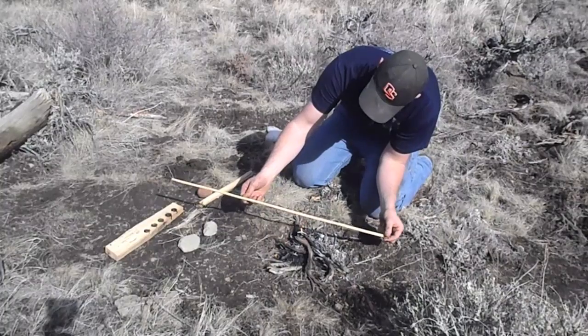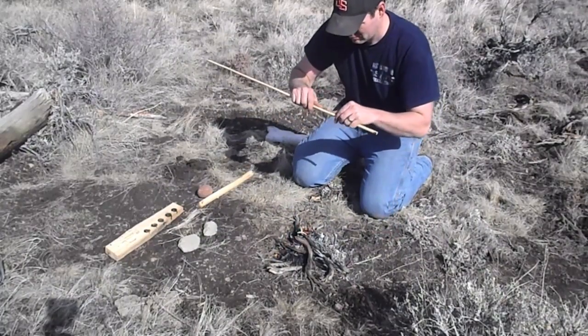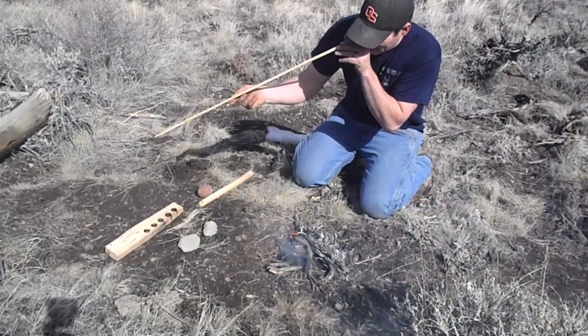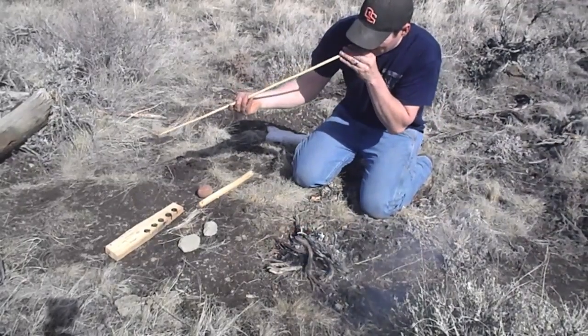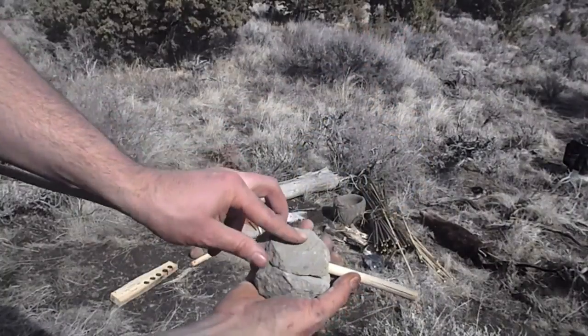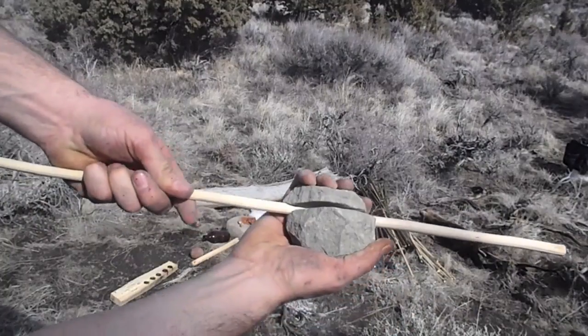Wood, after cooling, always retained its new position. Glancing down the axis of the shaft from time to time, Ishi gauged its straightness. To burn or discolor the wood was evidence of bad technique. Smoothing was accomplished by scraping and rubbing the arrow shaft between two pieces of sandstone.